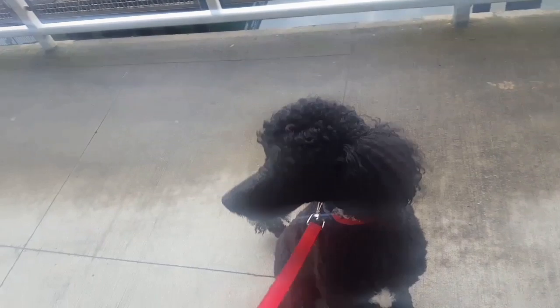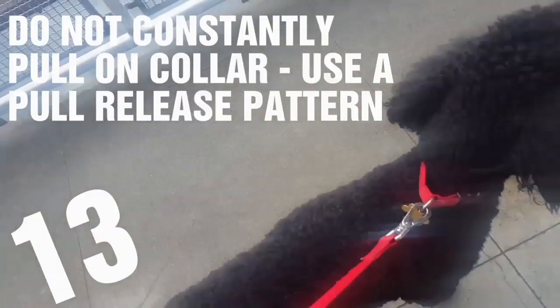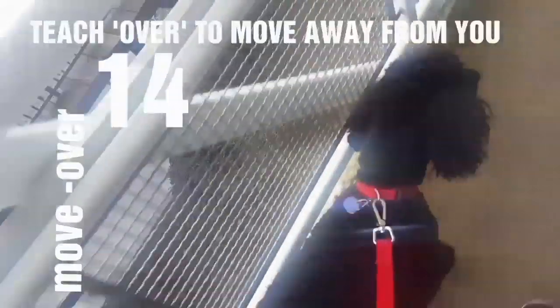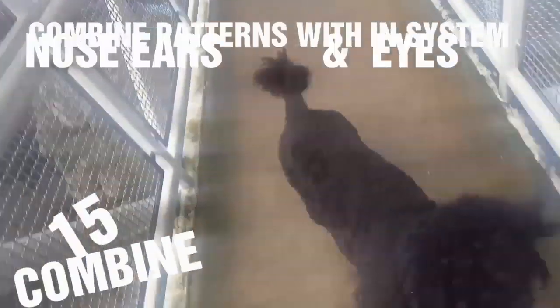When he's good, he gets to go. When he's pulling, he stops and sits. It's a stop-and-go method: Jack stops, sits, then goes. As soon as he stops pulling, you go. Stop, sit, sit — then go.